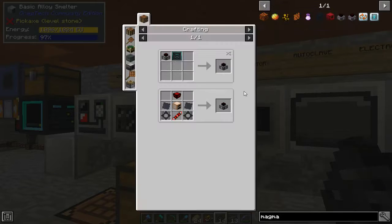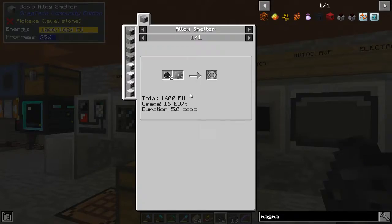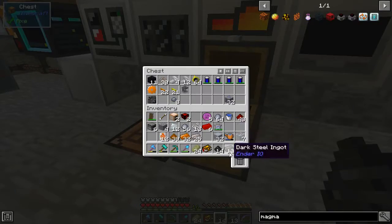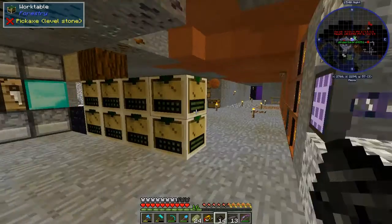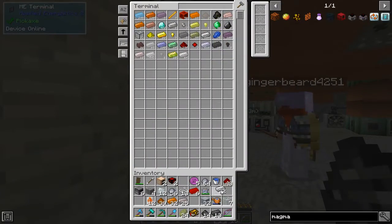Yeah, because there's like extreme level power in GregTech — the extreme tier. So we're running two separate battery backups: one for the ME system, one for the machine system.